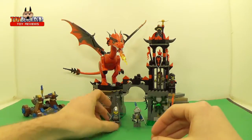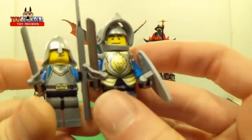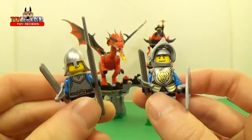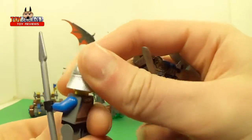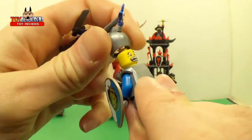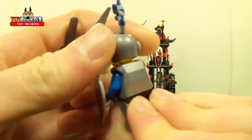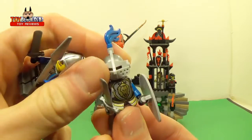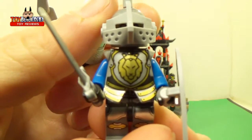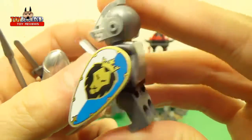Now on to the two knights — these are the good guys. They've got their little weapons. There's no double printing on the face of that one, but he's got double printing, so if you want to do stop motion you have that option. That's what it looks like on the front, and there's a shield.